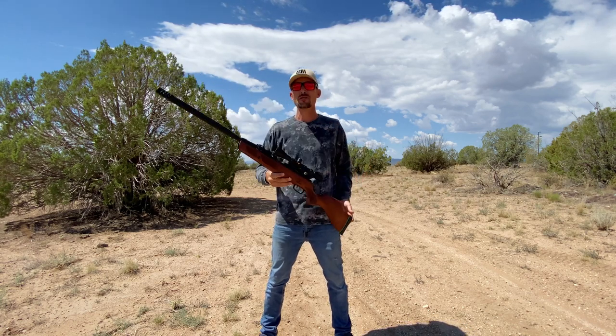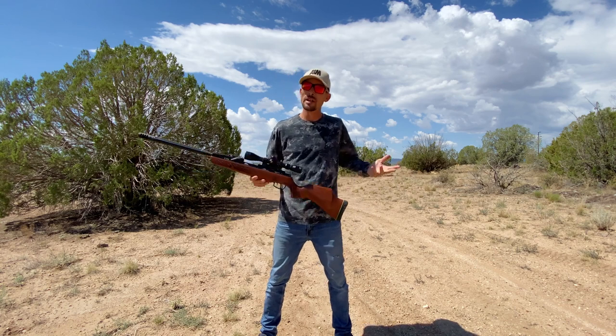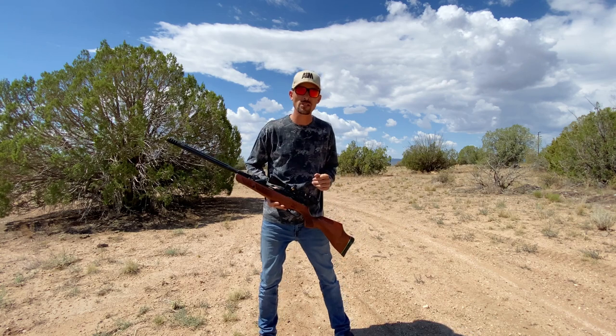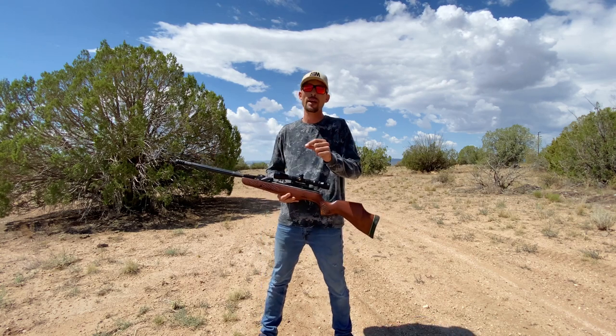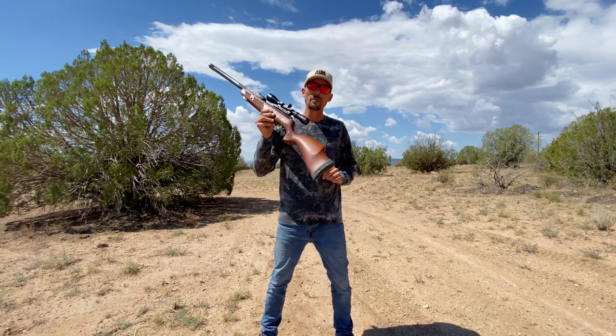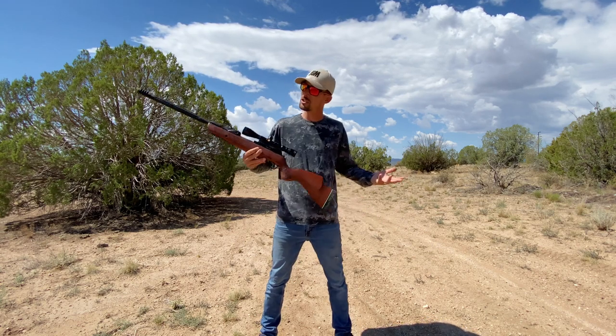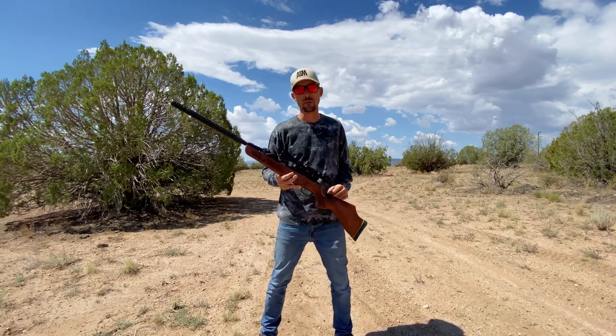Next, let's shoot it over the chronograph. We're going to shoot two pellets: we'll stick with those H&N Field Target Trophies for the first batch, and then I'm going to load up some Crosman 14.3 grain hollow points, just to give you guys a little bit of variety and show you what this thing is capable of.